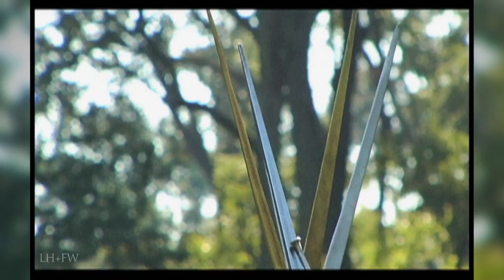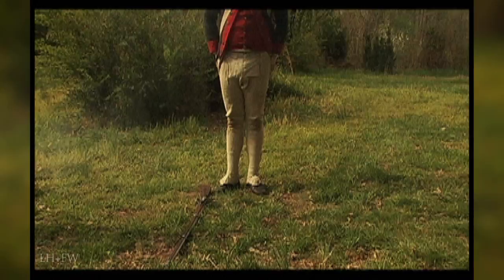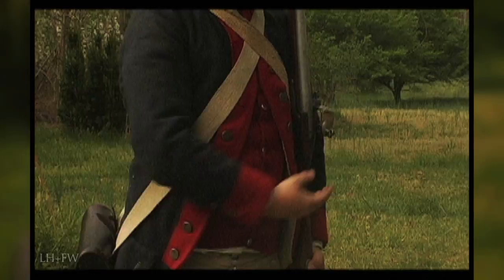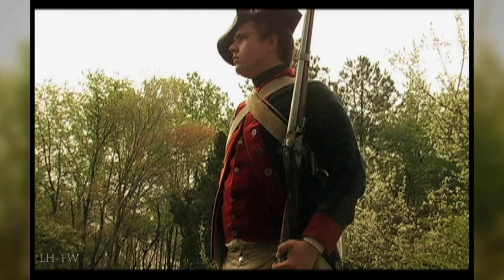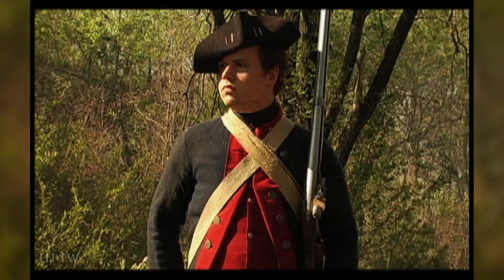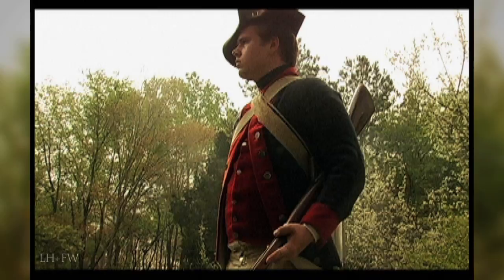Order, Firelock. Notice the heels are always two inches apart. Ground, Firelock. Take up, Firelock. Shoulder, Firelock. Order, Firelock. Shoulder, Firelock. Secure, Firelock. Shoulder, Firelock. Fix, Bayonet.